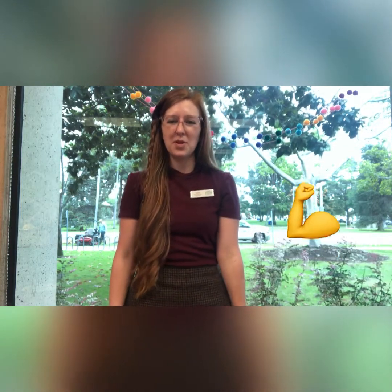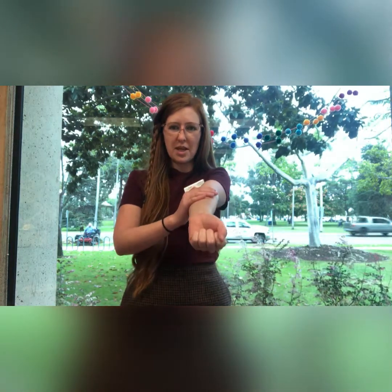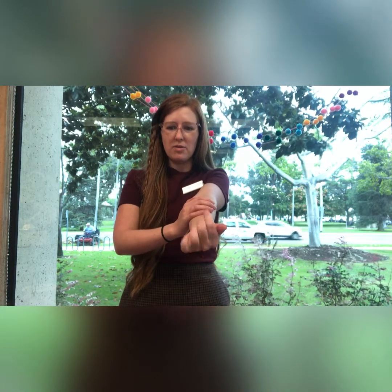Muscles. Muscles pull on the string to move the bones by contracting. When you move your fingers, can you feel which muscles are contracting? Place your hand here on your forearm and if you move your fingers, you might be able to feel them working.